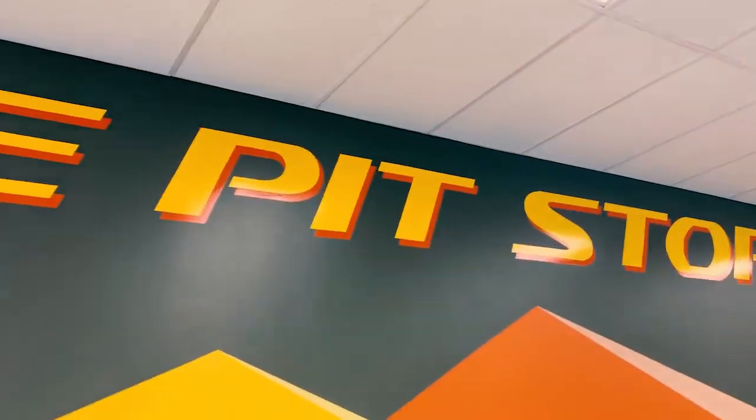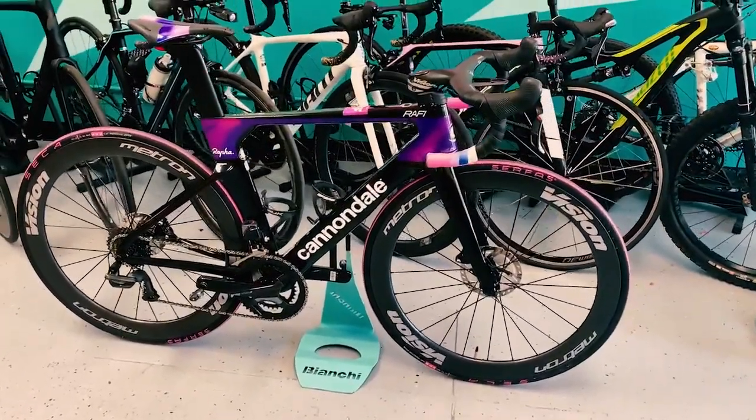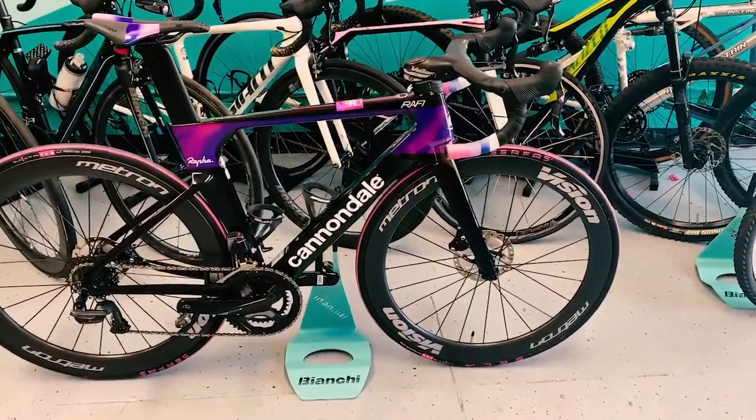At Bicycle Pit Stop, today we're looking at a Cannondale System 6. This is Cannondale's aero bike — pretty cool looking, almost looks like a time trial bike. This is also a Rafa team issue bike.